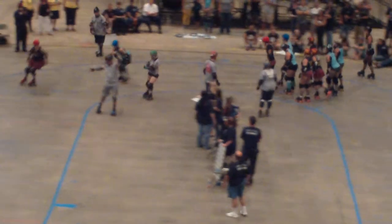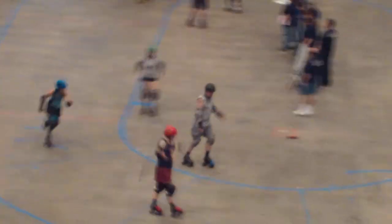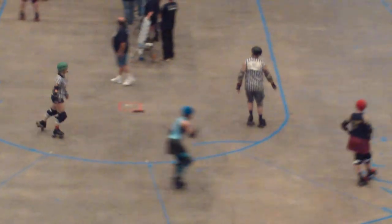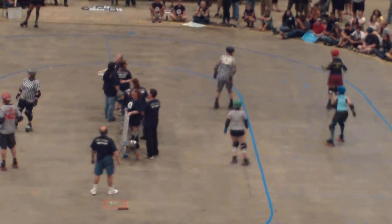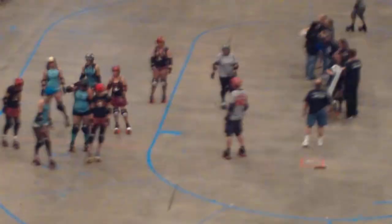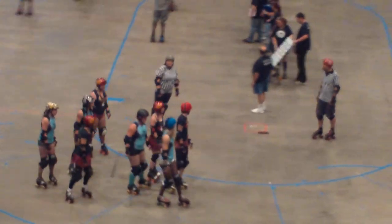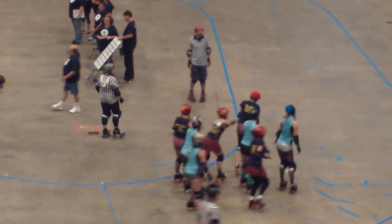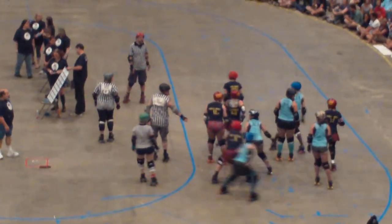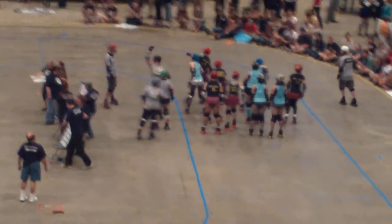This gives the lead jammer the power to call off the jam by tapping her hips with her hands. No points are earned in the first pass through the pack. However, on the second pass through the pack, the jammer gains a point for each opposing team member she passes on the track.